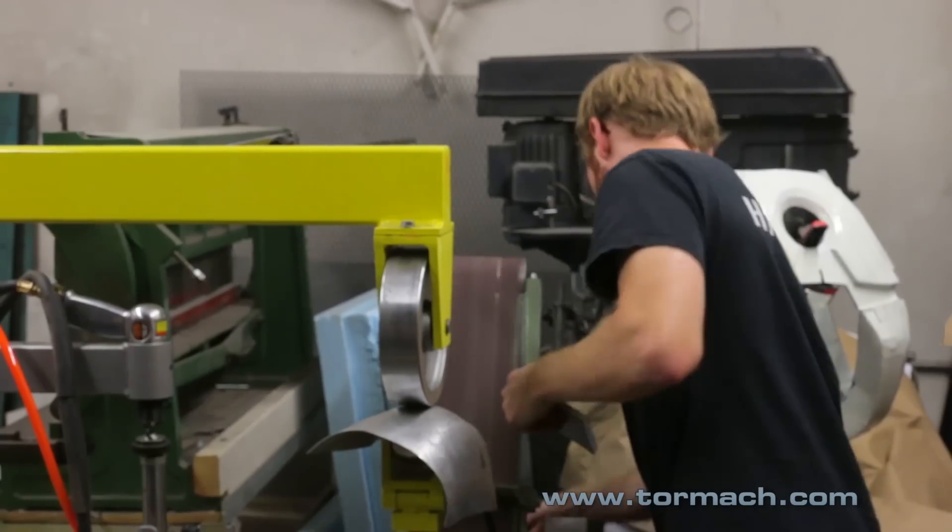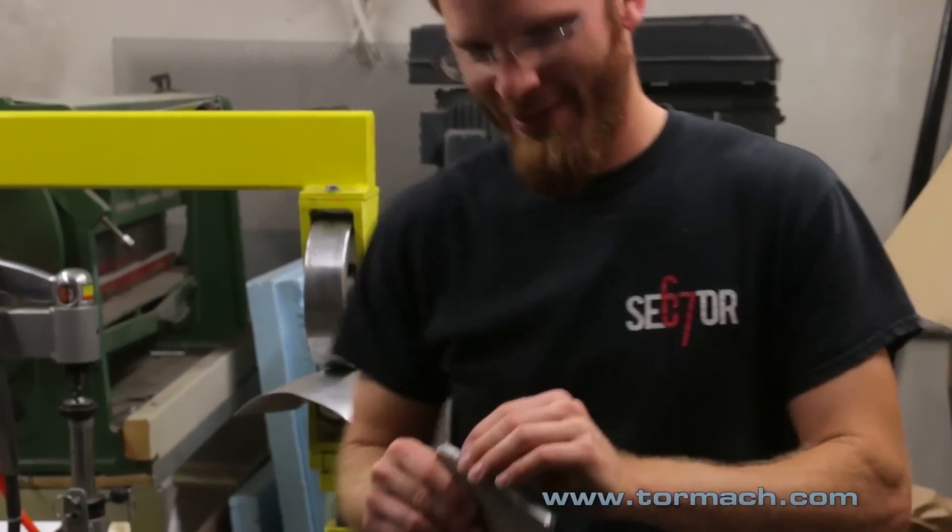Having graduated without CNC experience and then starting this space, today I need to know how all the equipment works and be able to train people on how to use it. That's been a really valuable experience — going through the process of learning these things and then teaching others. You'll never learn how to use something better than when you teach somebody else, because you realize the things you took for granted. You never start as a good teacher; you learn how to become a better one.